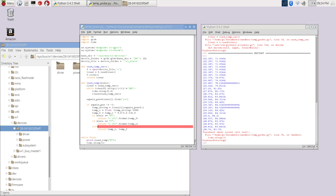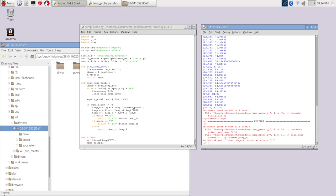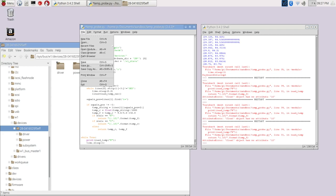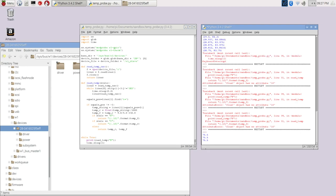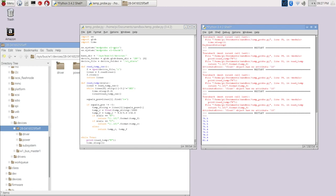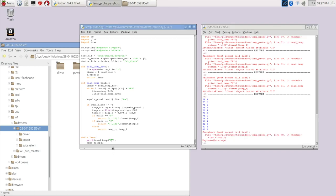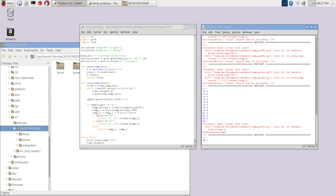Of course I forgot a colon again. Fixed that. Now we're reading just in degrees Fahrenheit. Again, if I hold the probe the temperature goes up, let go and it eventually drops. And then if I want it in Celsius, it's as simple as switching the parameter to 'C', and we're now reading in Celsius.